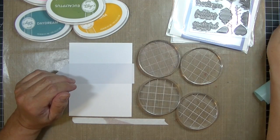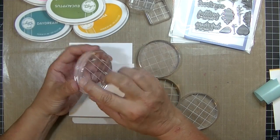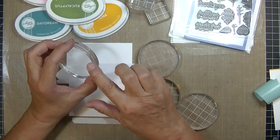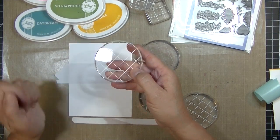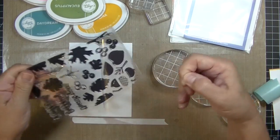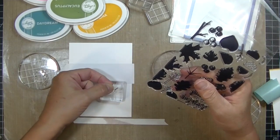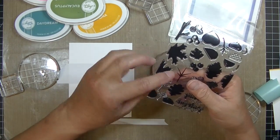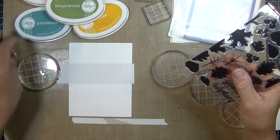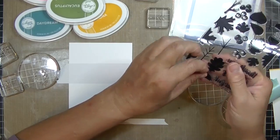I've pulled out my Catherine Pooler clear blocks. These are my favorites — they're nice and thick so you have something to hang on to, the edges are rounded so they're not sharp, and she has an indent which is very comfortable to hold. But the truly brilliant thing is that grid on the top. I got rid of my old clear blocks when I discovered these. I'm going to put each leaf image on a separate block. One of the things I love about this stamp set is that it has a separate stem and vein stamp, so it's sort of a top layer. I like that I can make it a different color than the leaf.